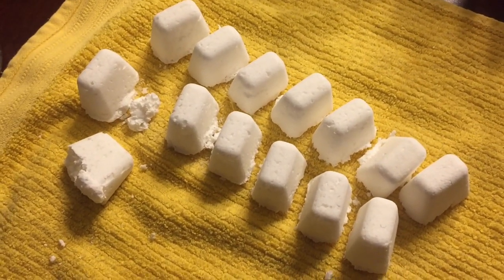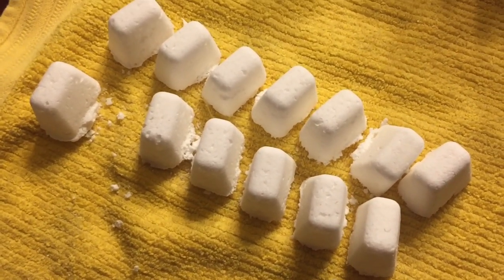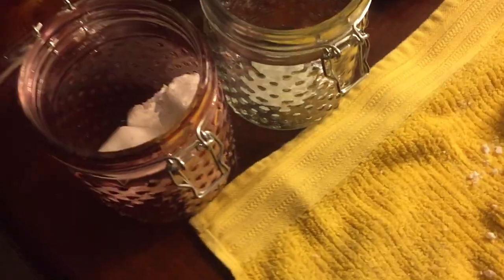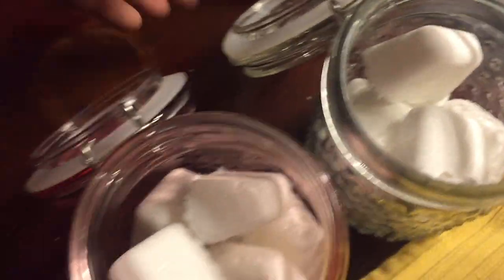Guys, this is what the final results look like. I'm going to do it again and get a different container to put it in. But these are the jars I ended up with — I got them from Target and they were in the dollar spot area. So I used some yesterday in the toilet and it smells so good. But this is the final results and I'm going to get something a little bit smaller.